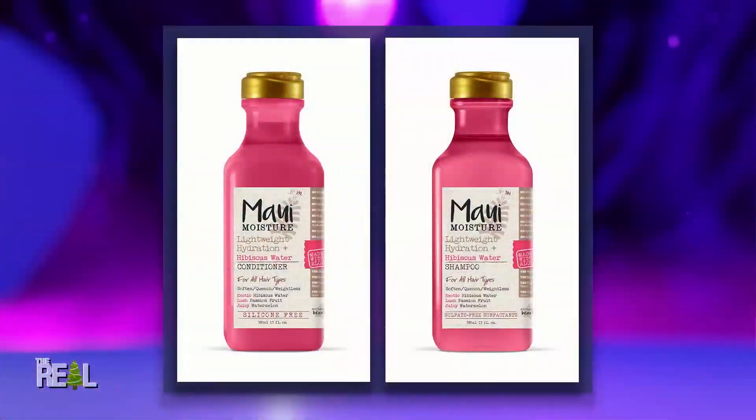Do you have any recommendations for saving that shine in the shower? Of course, absolutely. I would recommend using the Maui Moisture Hibiscus Water Shampoo and Conditioner. This is an amazing product — it's lightweight. When in doubt, I always tend to use Maui Moisture products because they're vegan, sulfate-free, and paraben-free, with no mineral oils. It's super safe to use and it's going to definitely level up the moisture in your hair.